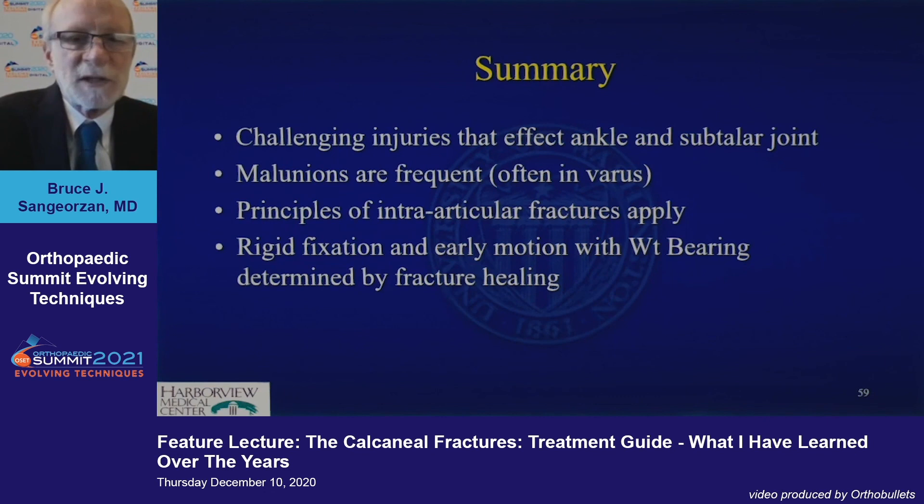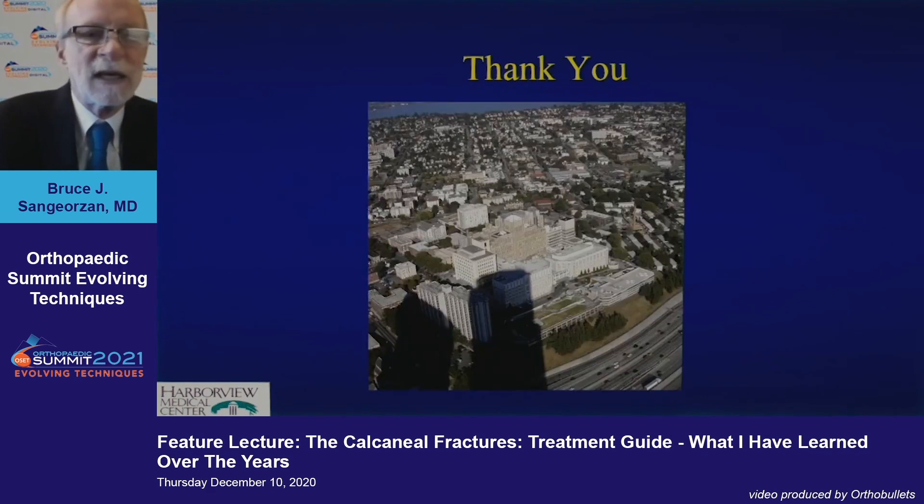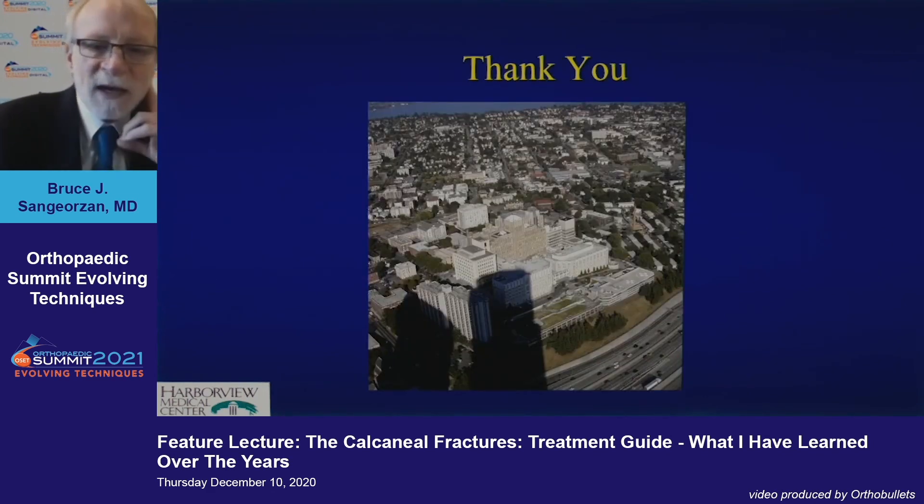In summary, these are super challenging injuries that affect the ankle, subtalar, and talonavicular joint. Malunions are frequent — they're often left in varus, so taking the foot through a range of motion before you close up to make sure you're not embarrassed is helpful. Rigid fixation with early motion and weight bearing determined by fracture healing is the current standard of care.